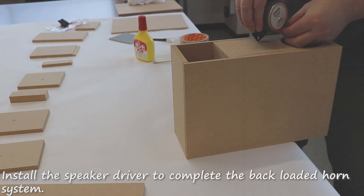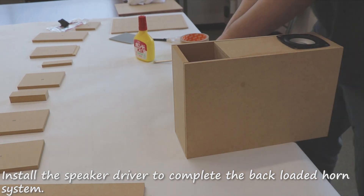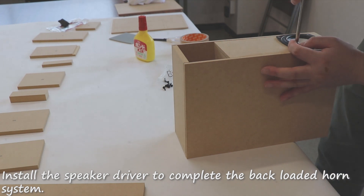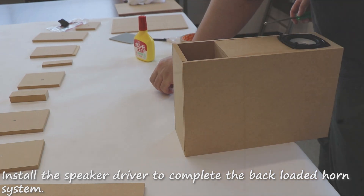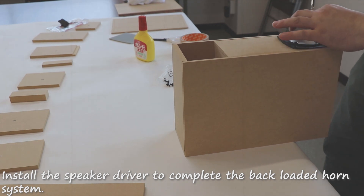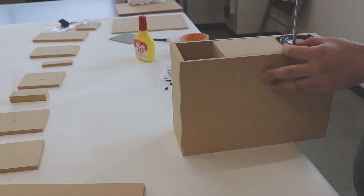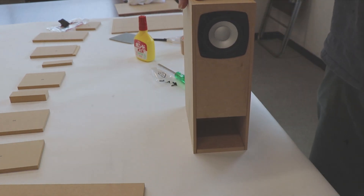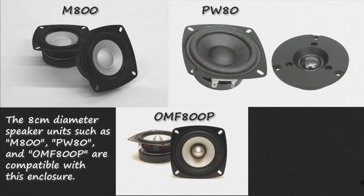Install the speaker driver to complete the back-loaded horn system. The 8cm diameter speaker units such as ML800, PW80, and OMF800P are compatible with this enclosure.